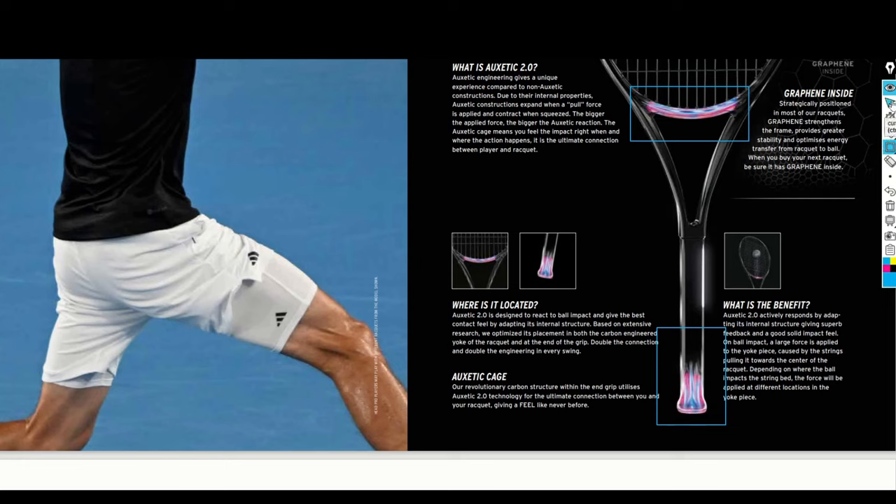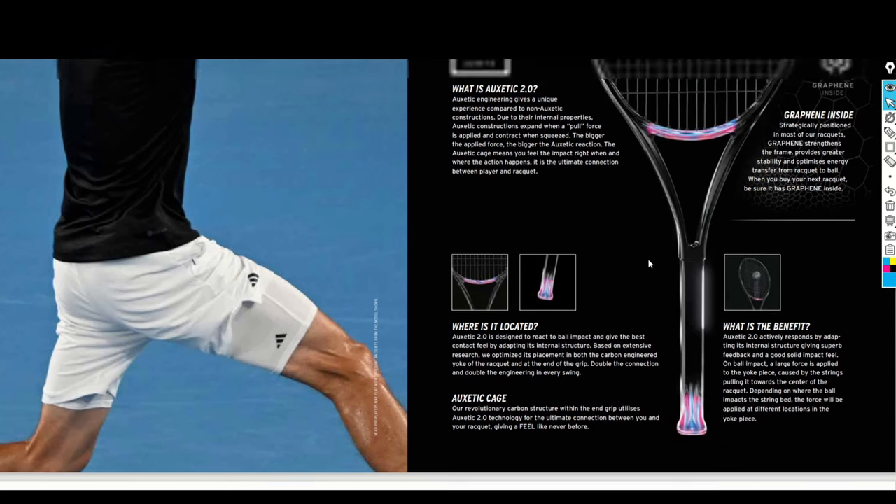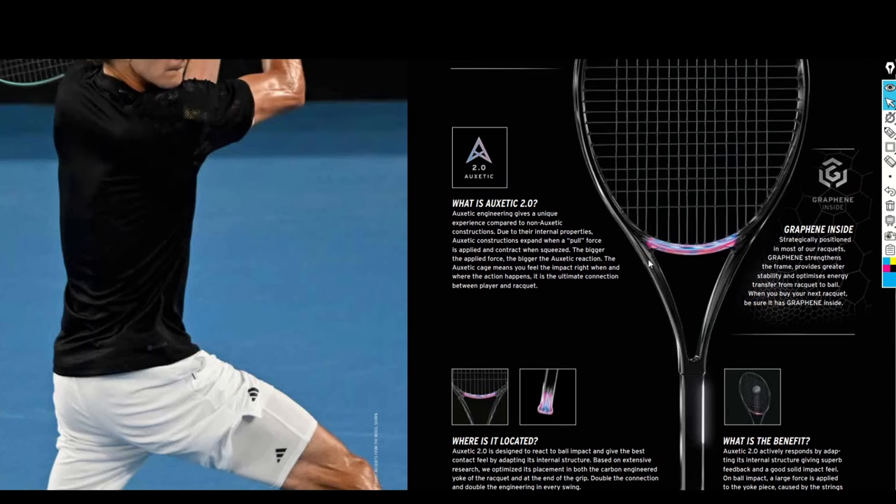Before, the tech was just in one position — you kind of felt it giving extra energy there — but was there any better connection to the frame? I wasn't really sure about that. I like that unique feel, but now with Auxetic 2.0 the connection starts in the handle, so I think it's an improvement. It's not a major change, just an improvement.